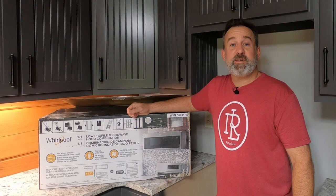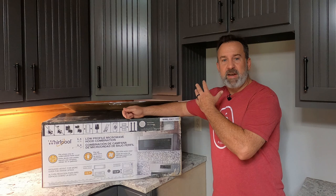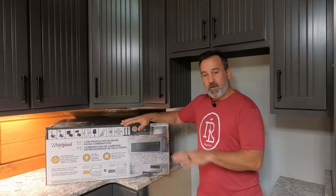Welcome to Ridge Life. I'm Tim and today we're going to be installing this 1.1 cubic foot low profile microwave hood combination. It goes over your stove, fits right in a cubby, very easy to install. The low profile gives you 19.7 inches from the top of your stove to the bottom of the hood, compared to most which only give you 12.9 inches for those large microwave hood combinations.